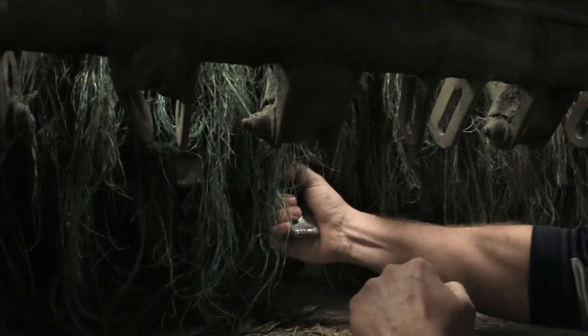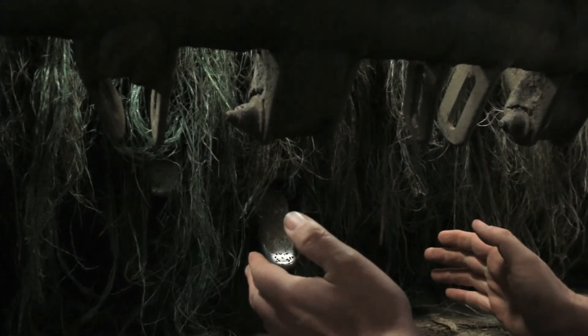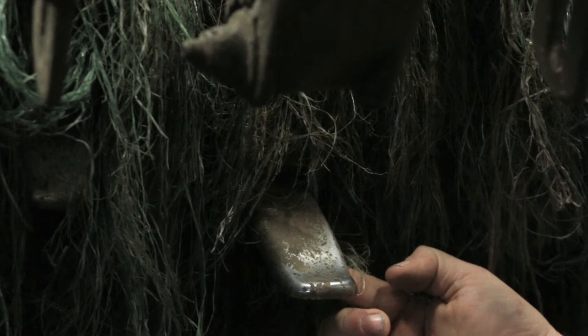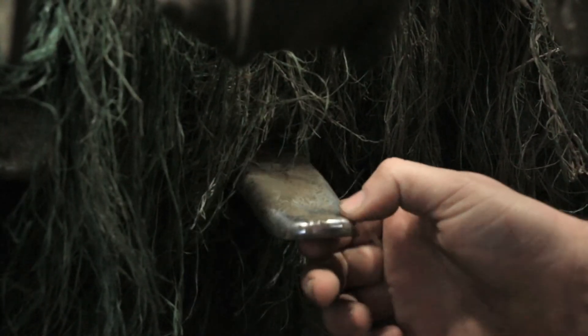Here we're inside the bale processor, and this bale processor has just a little over 30 flails on it. What we did is we took half the drum and put the regular heat treated style in, and this is about a few months of use. What we've seen is they get rounded and they're very dull. There's no sharp corners on this regular heat treated flail.